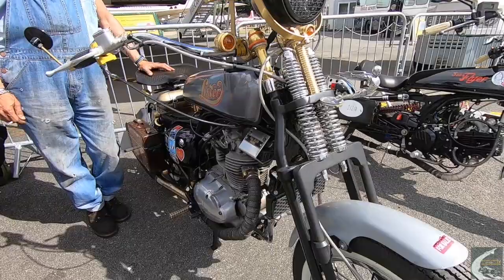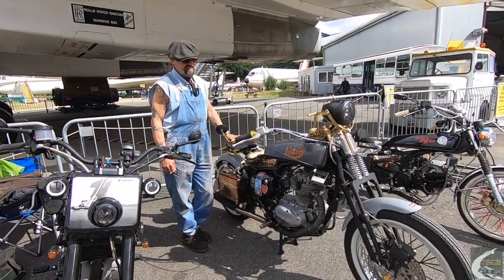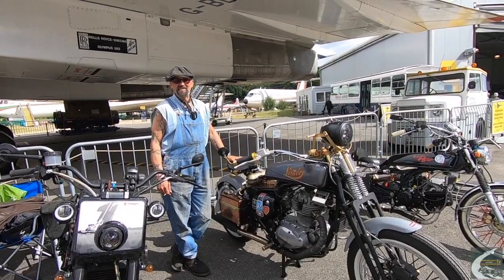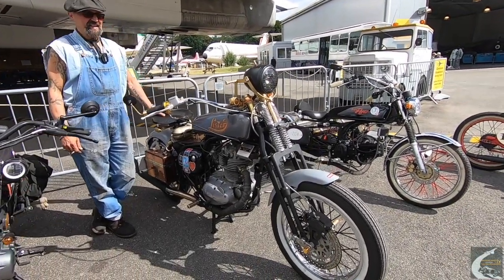It's underpowered. It rides nicely, but it's underpowered — it's really an A and B roads, take it out on a Sunday kind of bike.